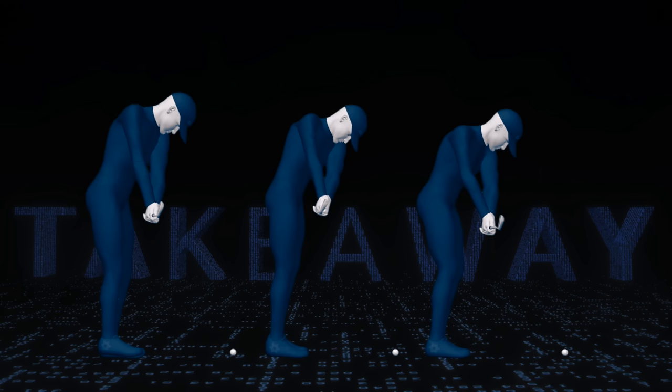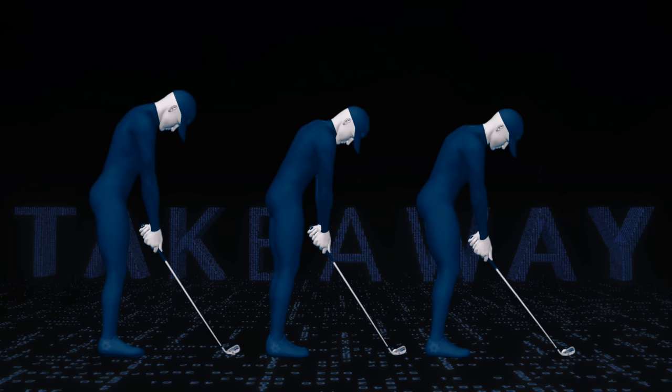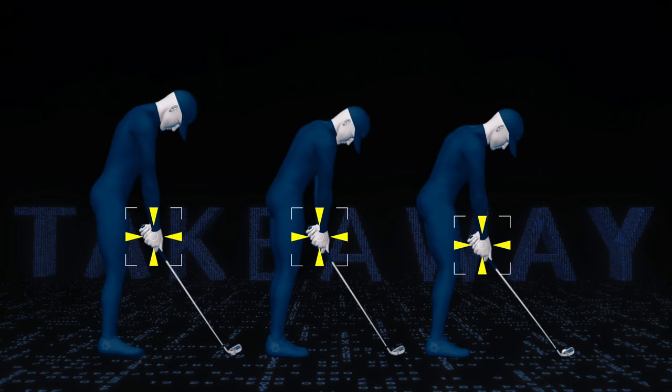If you want to check to see if you're making a tour takeaway, you can film your swing, but you need to use a very specific camera angle. Put the camera at hand height from down the line. Make sure the camera lens is pointed through the hands to the target. This will give you the optimal view to see what your club is actually doing. Then, if needed, you can go to work on figuring out how to get it in a better spot. Your game will thank you for it, but your playing partners won't.